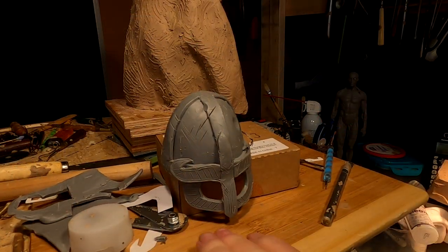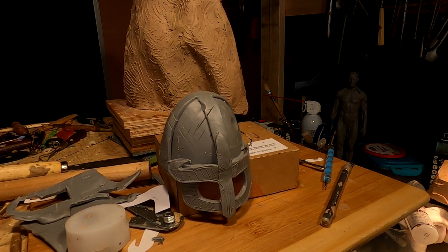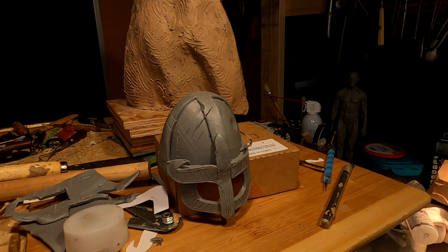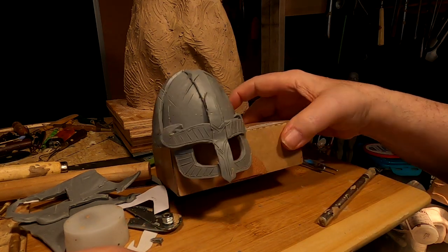I've got to start making the tacks — the rivets that go into the helmet. They've all got to be the same size, so that's a challenge.